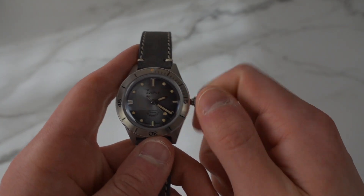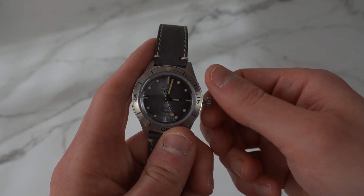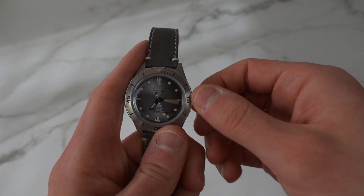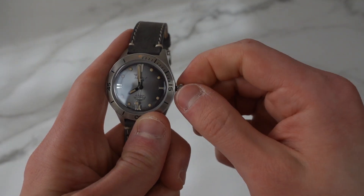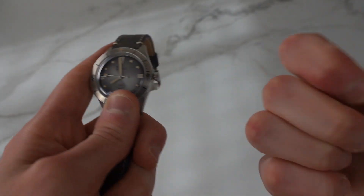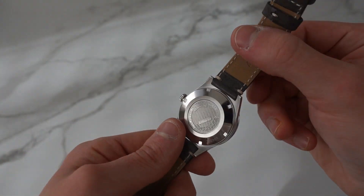This is a Solita movement obviously, and it is a no-date movement — no ghost position. The crown feels really good; I like the shape of it and the grip is really good. This one is a little bit hard to screw in and it hurts my fingers a little when I have to push it in, but nothing too crazy.